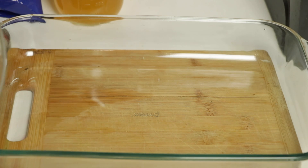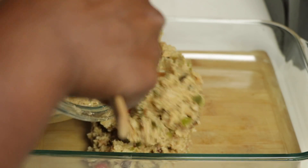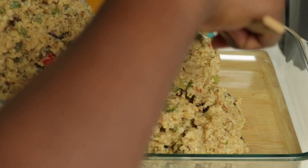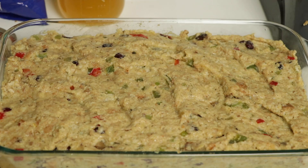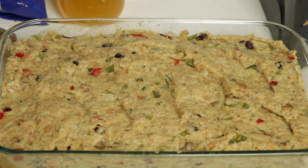My dressing is nice and moist. That's depending on you guys, however you like your dressing — this is how we like ours. So now that you have your mixture, you're going to go ahead and transfer it into a baking dish because we're going to go ahead and bake this. It gets a nice golden crisp at the top. We're going to go ahead and put it in the fridge to let the flavors marinate a little bit while I'm cooking my green bean casserole.